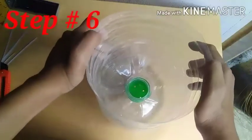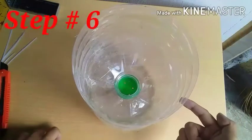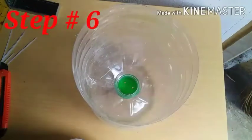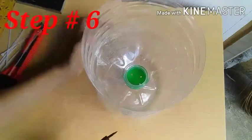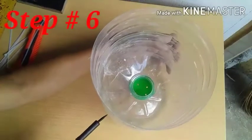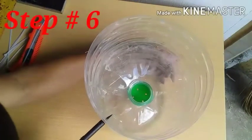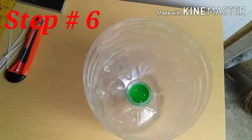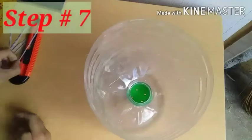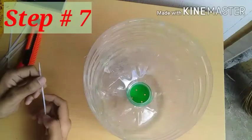Yung next ay tatalihan natin siya ng plastic tie wire. Gagamit tayo ng soldering iron para mabutasan yung pagtatalihan natin ng plastic tie wire. Siguro mga tatlong plastic tie wire ang magagamit natin. Basta mainit na, mabutasan natin yung ating plastic bottle ng mineral water — mga half inch hanggang one inch lang ang pagitan. Matapis na nating butasan, at talian na natin kaagad gamit ang plastic tie wire.